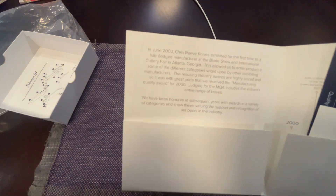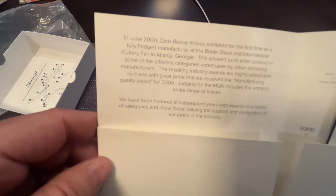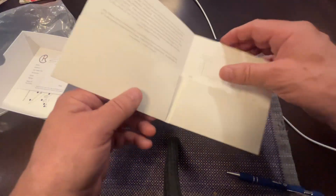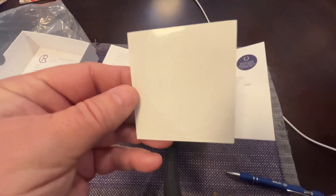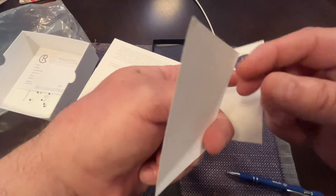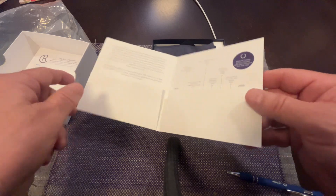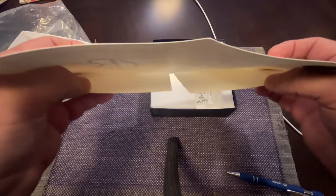There's a little love story about the factory and the company itself, and then we have a warranty card which we'll take care of later. You get the ubiquitous window decal - it's the Chris Reeve logo that sticks on the outside of a window or on your computer or whatever you want. And there's a little timeline of the company.